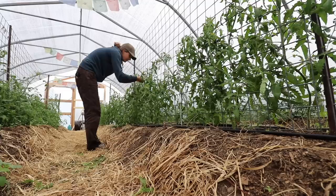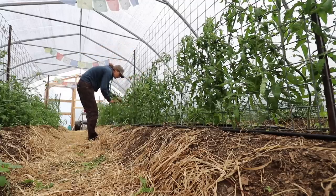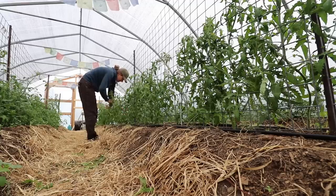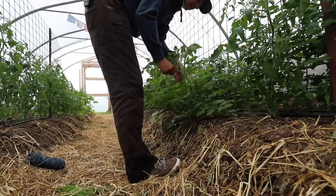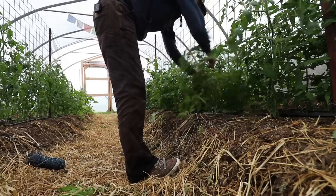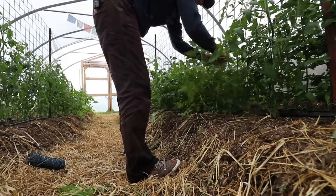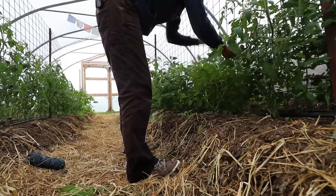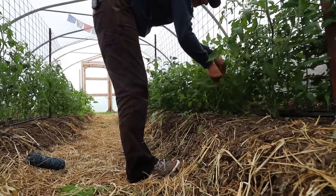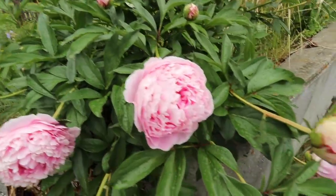The other nice thing about gardening in the high tunnel is that mosquitoes don't often make their way in here — sometimes one or two will, but not nearly as bad as outside. I think I might have accidentally squeezed a bush tomato in here because this definitely looks like a bush tomato rather than an indeterminate. Normally I put my bush tomatoes along the side and my indeterminate tomatoes down the middle.